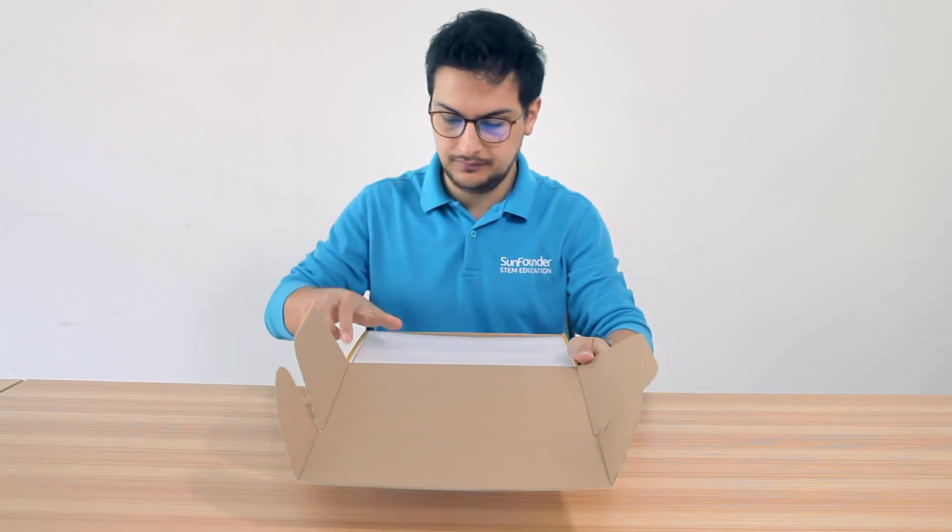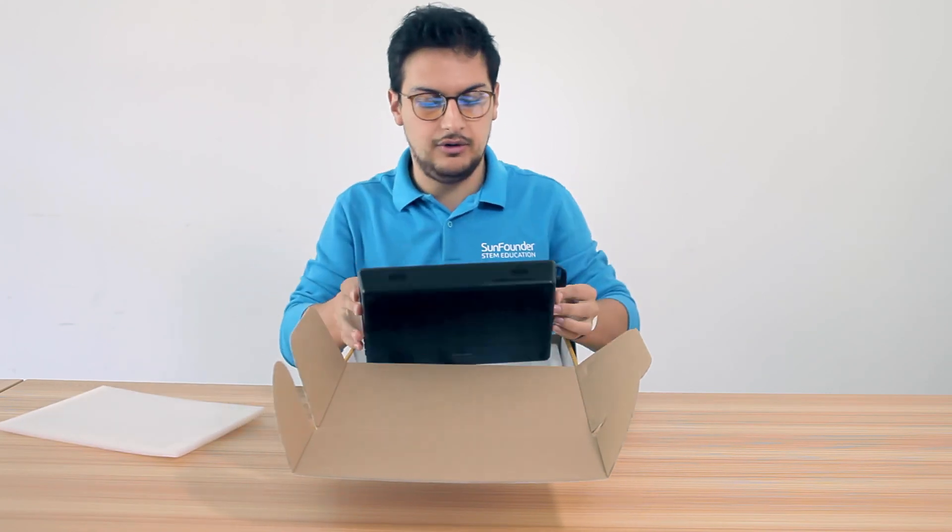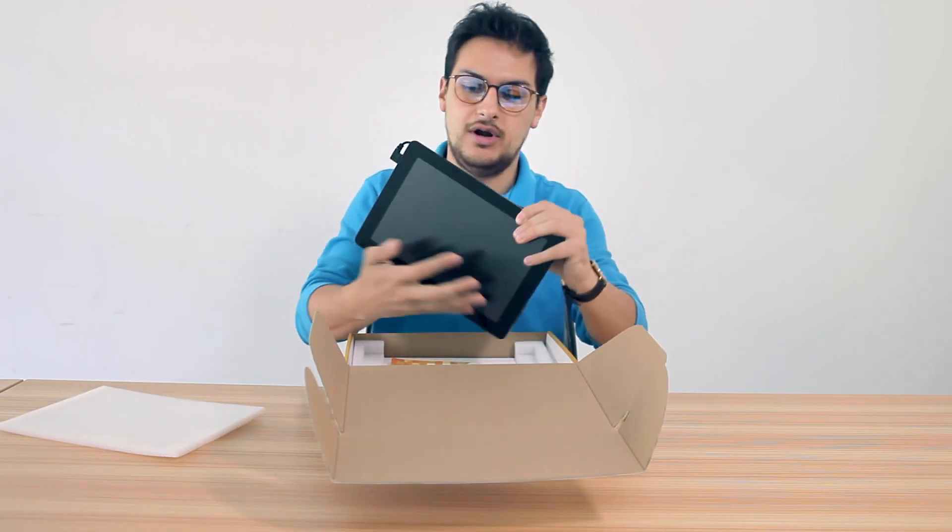So now we're going to unbox. As you can see, it's fully protected — and there it is. It's the Raspad.